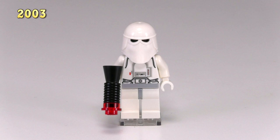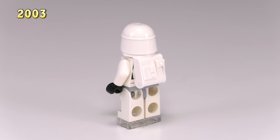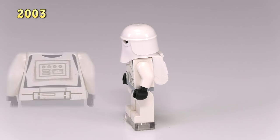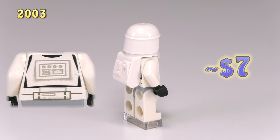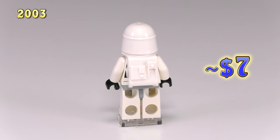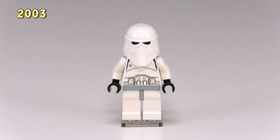Here's why I said we got sort of three minifigs this year — this snowtrooper is different. What's different about him is the black hands and the different printing for his torso. He came out in the Millennium Falcon set number 4504. If you have the eye for it, the torso printing is actually that of a clone trooper. I believe this was a mess-up on LEGO's part, but they didn't change the printing back to a regular snowtrooper torso throughout production of the set, so technically this is a LEGO-released snowtrooper with a clone trooper torso.